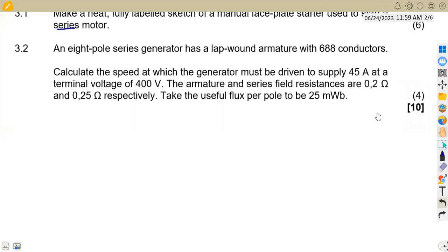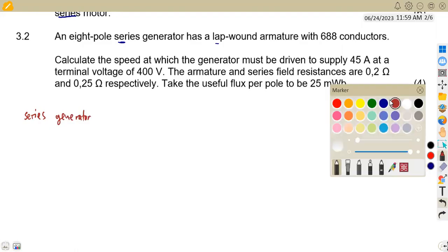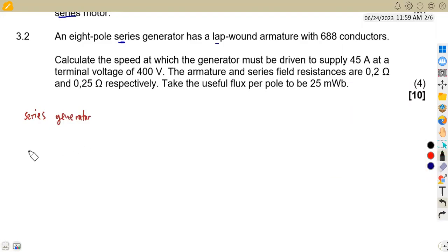Question 3.2 is a calculation. We are given an 8-pole series generator — a lap-wound armature with 688 conductors. For a series generator, the field winding and the armature are in series. So we'll have our field winding in series with the armature — essentially two elements in series.